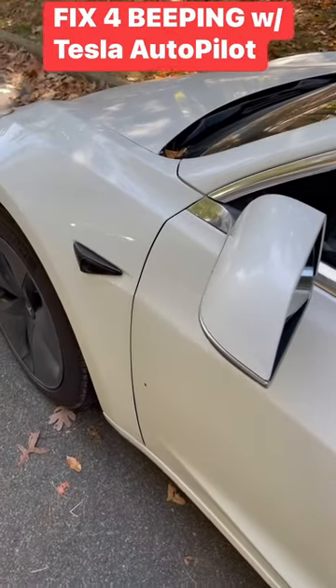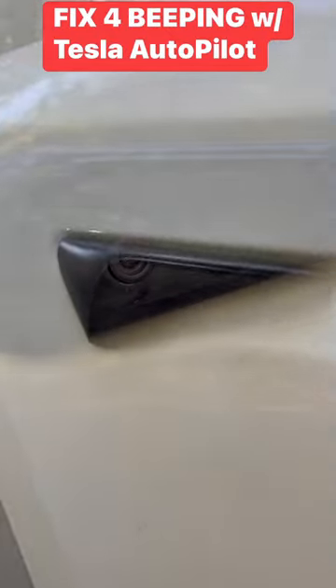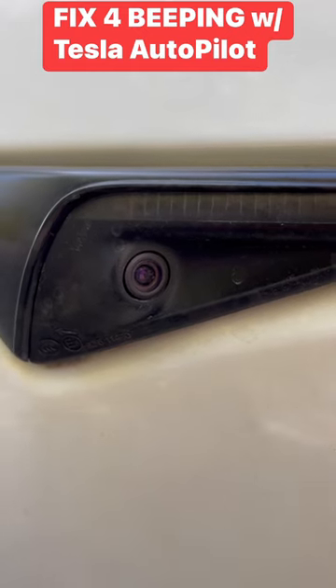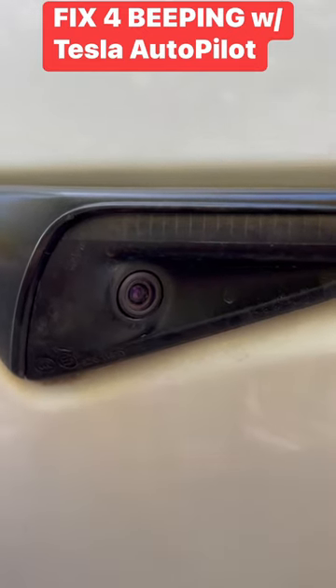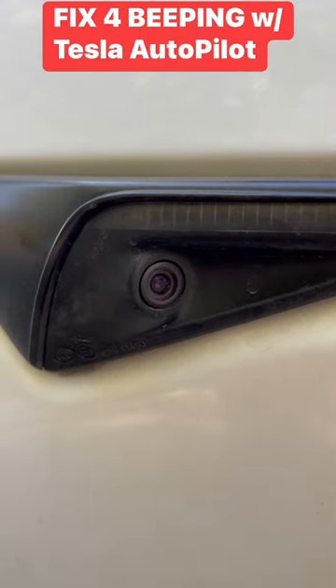I actually think it's with the camera between the front door and the front wheel, and remember, this is on both sides of the car. So to remedy the situation, all you need to do is get basically a cloth or a tissue that's wet, has water on it, and just rub it over the surface and let it dry. And that's it — you are done.